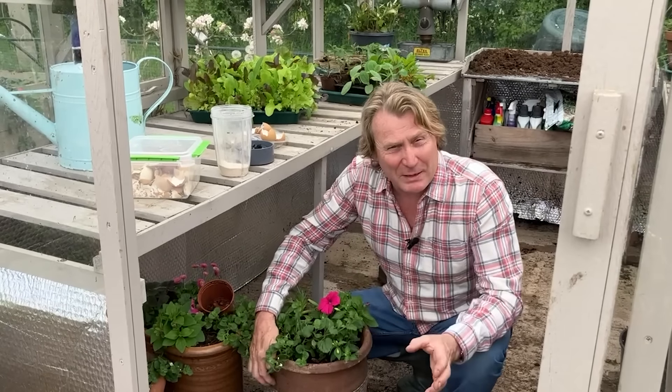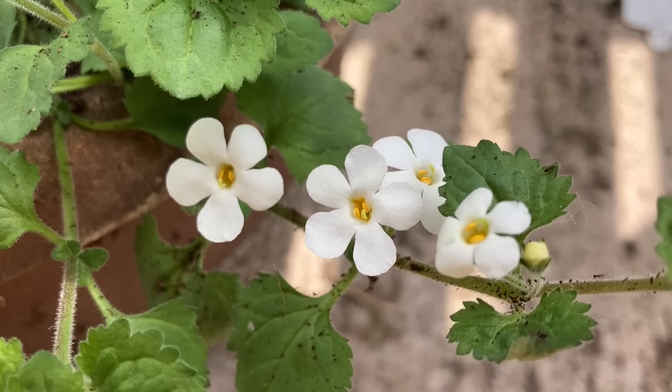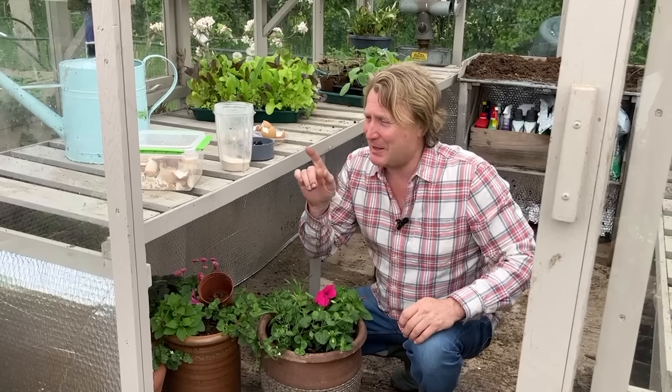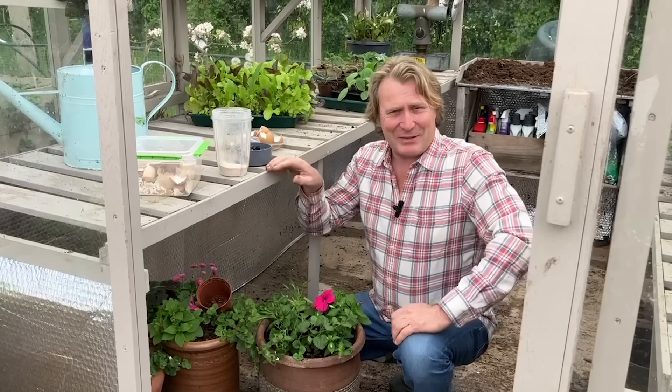It's always best to feed your plants on a regular basis, certainly if you're using peat-free compost. That way you'll get healthier plants, more growth, and more flowers. So don't throw away your eggshells — they've got great benefit to use in the garden.